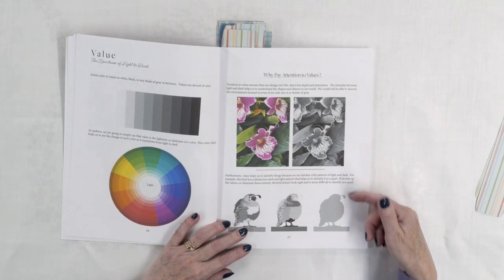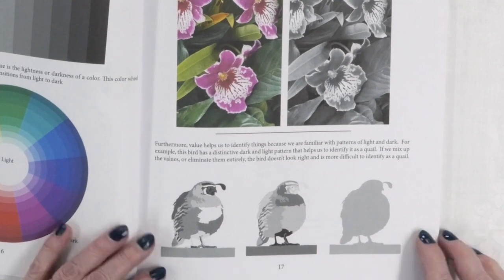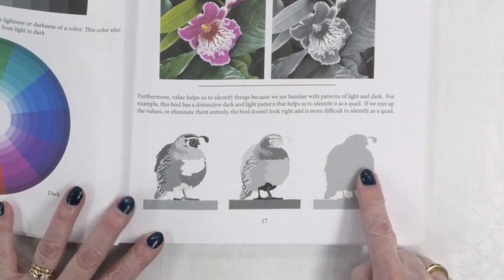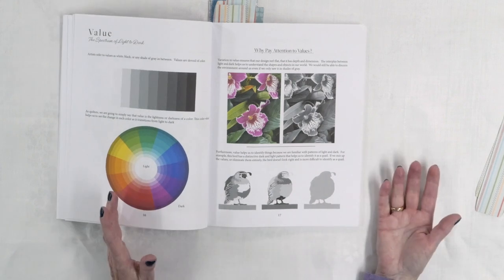One of the things I think is even more important than color is the contrast of the light and dark fabrics in your project, because without a change between light and dark — without that contrast — your quilt kind of reads as flat and sometimes you don't see the details in it either. She goes through that and explains why, using a perfect example with a little quail. You can see where you've got contrast more in one area than another. If the fabrics all read the same, it's hard to even see the details on the quail.